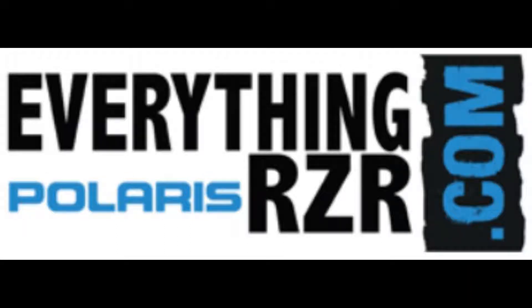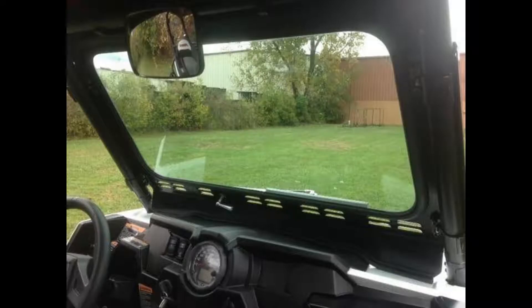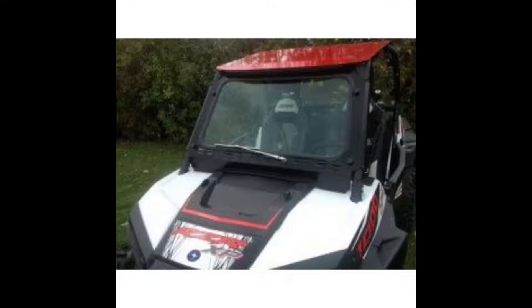Welcome to EverythingPolarisRazor.com. Today, we're looking at the Polaris Razor 900 XP-1000 laminated safety glass windshield with wiper by EMP.